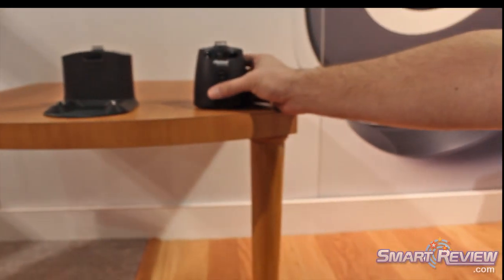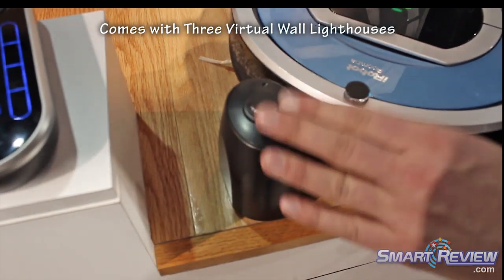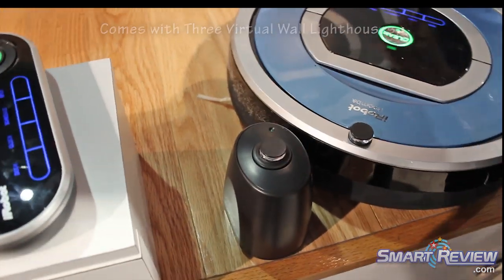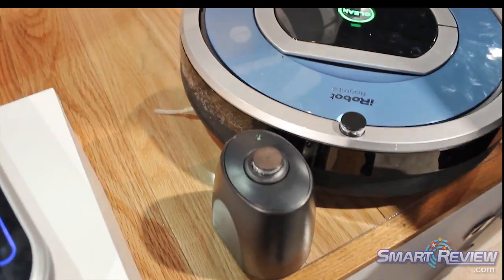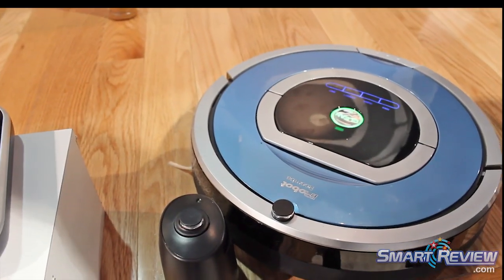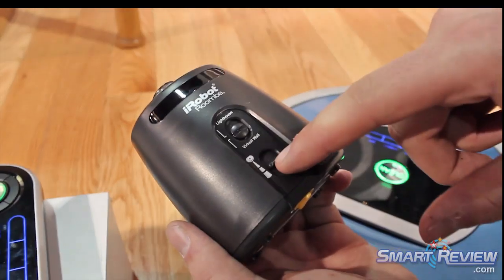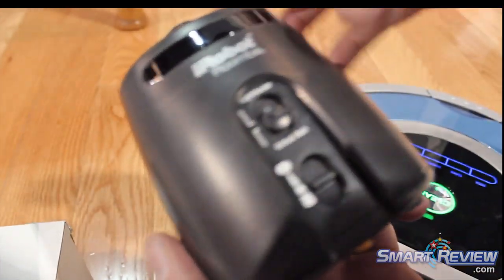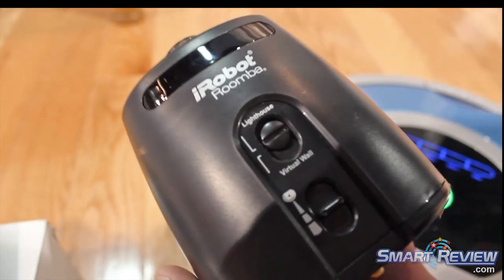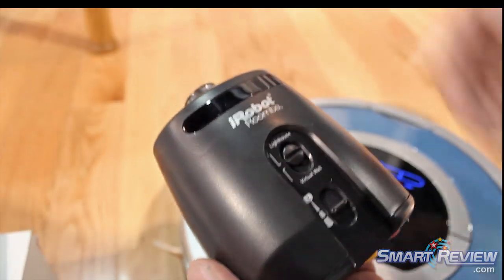And it comes with the lighthouses. So what this does is you can put it in a doorway — what this tells the robot is, when you're done cleaning here, come past me and clean over here. So you can get it to clean through multiple rooms. And it can also be used to block you from entering an area. So the virtual wall — when it's down it's a virtual wall, when this goes up it's a lighthouse. So this is restricting it from leaving, and this is saying once you're done cleaning, you can clean over here.